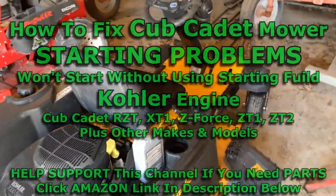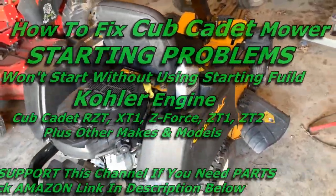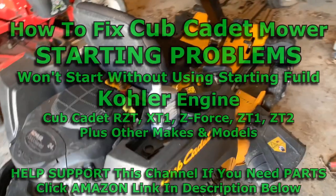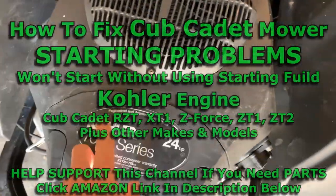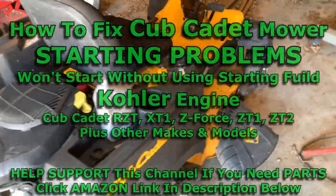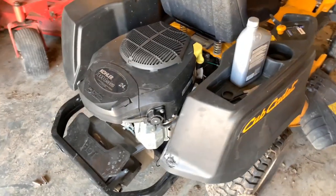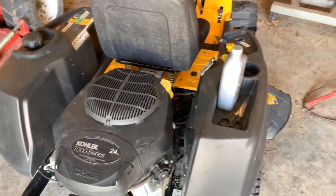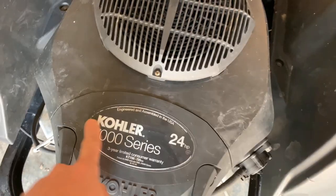In this video, I'm going to show you how to fix a common starting issue with a Cub Cadet lawnmower with a Tosher engine in it. Even if your Cub Cadet is not this exact model, this will work on pretty much any Cub Cadet mower that has a Tosher engine in it, even if it's not the 7000 series.